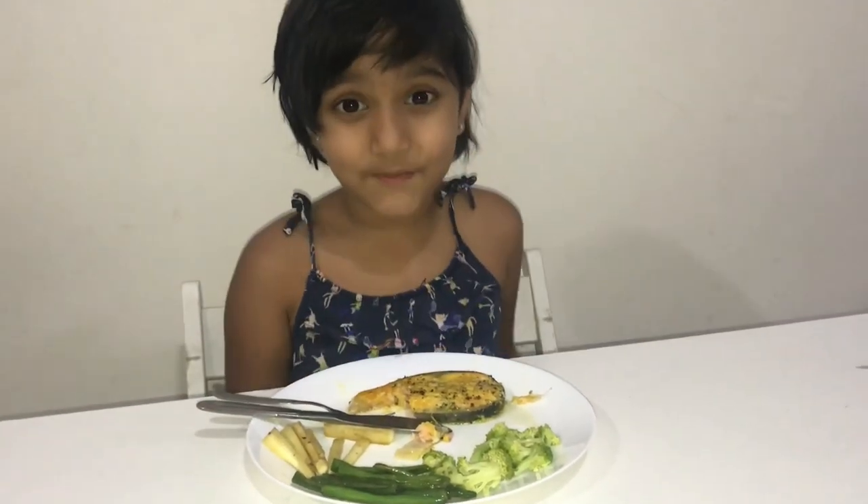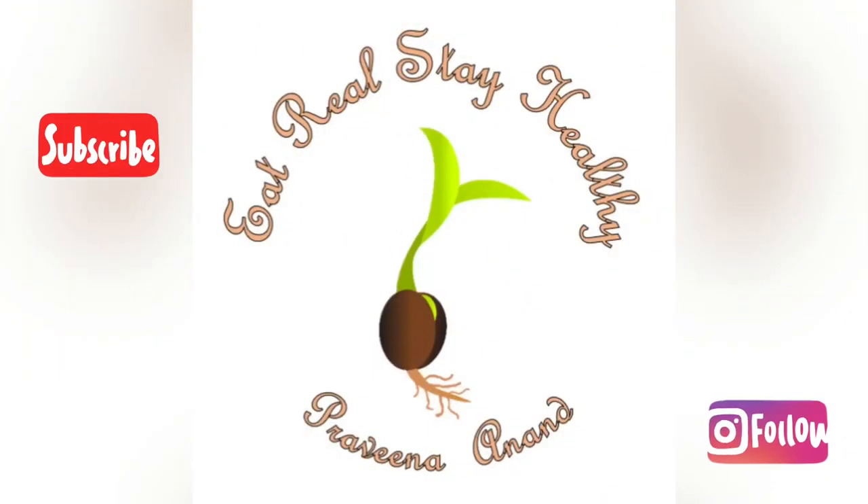Bye bye, have a good day viewers. If you want to subscribe to our channel, please subscribe. Thank you for watching!